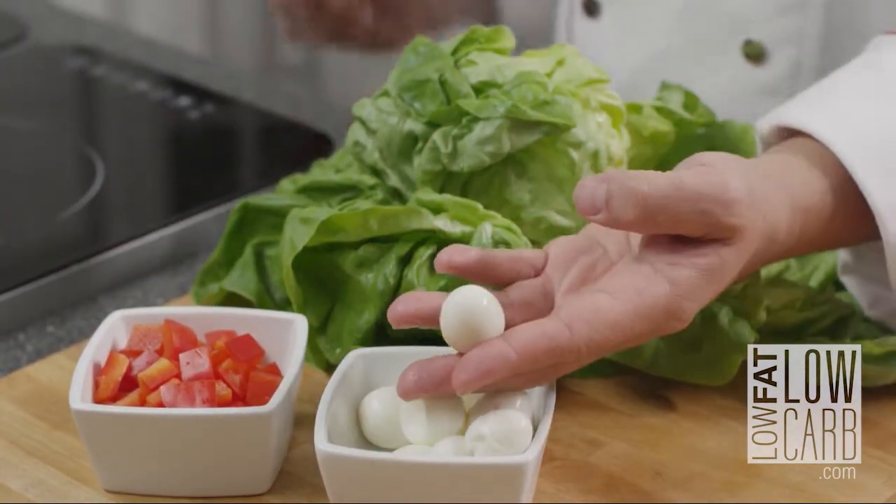Look at that — already cooked. Five to eight minutes in boiling water. Okay, let's do this.